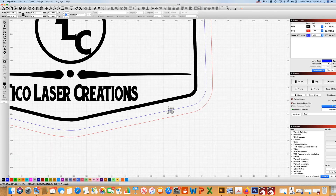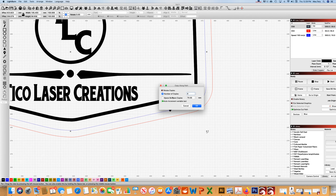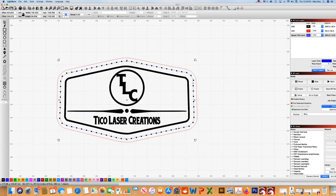I'll change that to black, then highlight the circle and the line, go into Array Copy to Path, and here you can decide how far apart you want the circles to be. I want them to be 4 millimeters apart — and here we go, magic! Then delete that line.